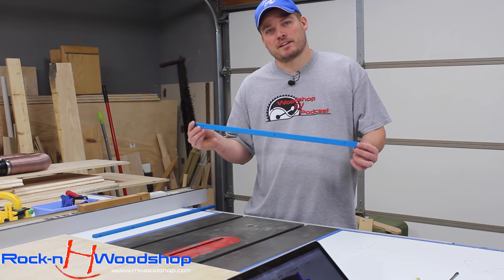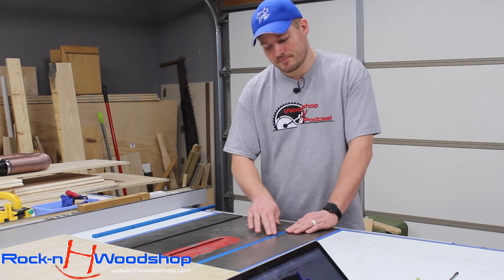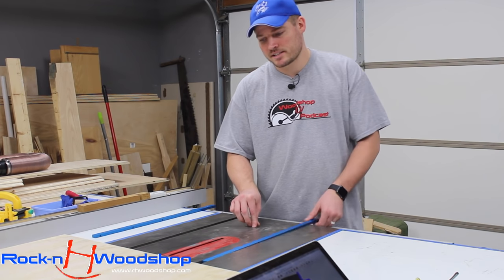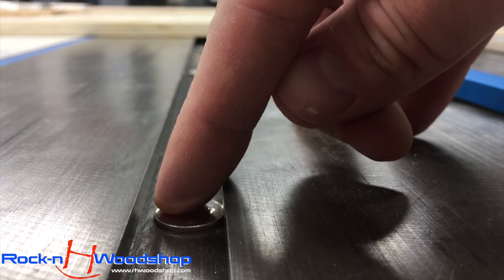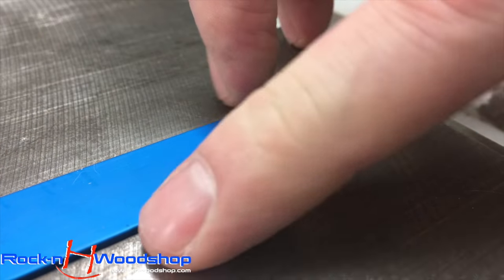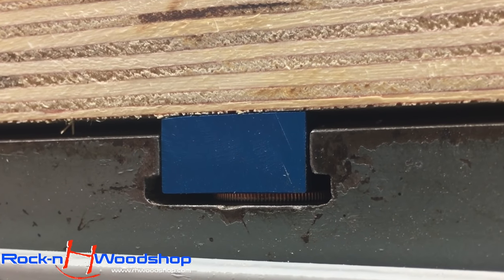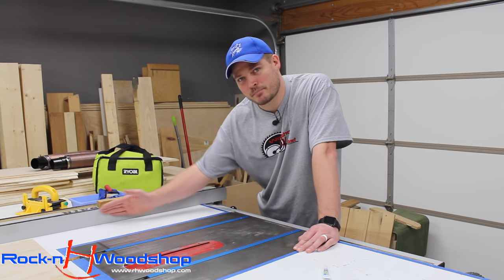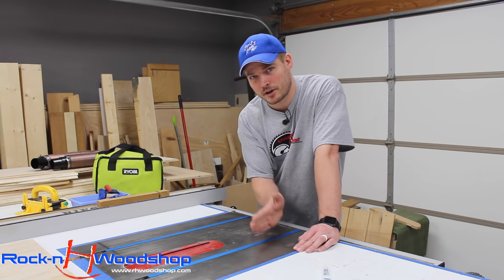These miter bars are milled to a certain specification — when placed inside the miter slot they sit below the surface by the tiniest fraction of an inch. To raise them up, I'm going to stick some dimes, which are the thinnest of all coins, right inside the miter slots and put the bar on top. This will make the bar sit proud of the table saw surface so when I place the plywood on top, that's all it will be touching. Because I know my fence is perfectly parallel with the blade, I'll use it as an aid to set the plywood on the miter bars.